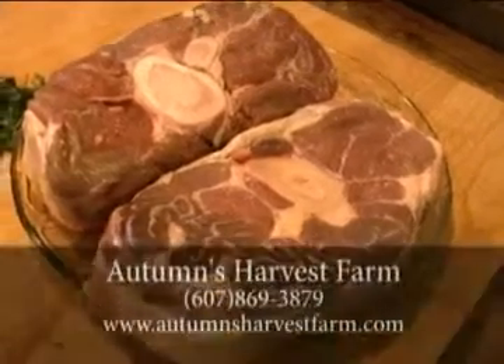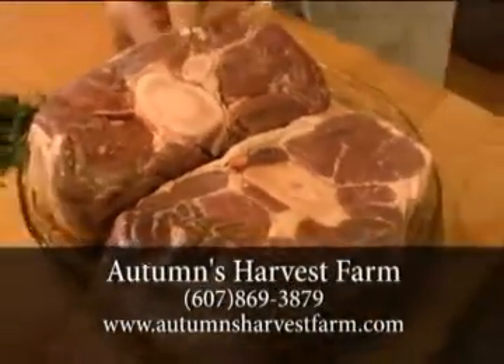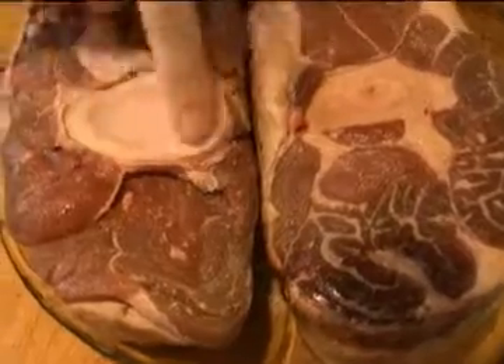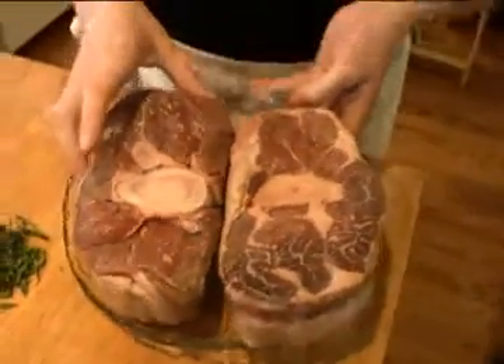The beef shanks are right over here on the cutting board and they come with a beautiful marrow bone. Tim raises heritage breed beef, and you can just see that by looking at the marbling in the meat, the beautiful marrow, and the beautiful size of the flesh around the bone. I don't think you see such beautiful meat in commodity-raised beef at the grocery store.